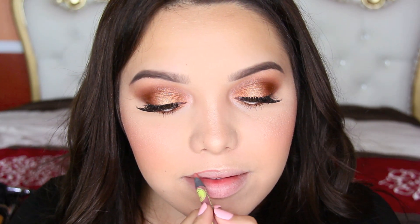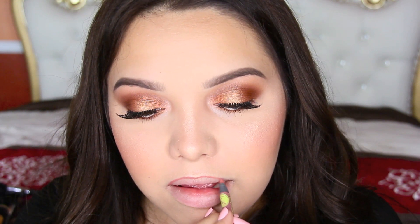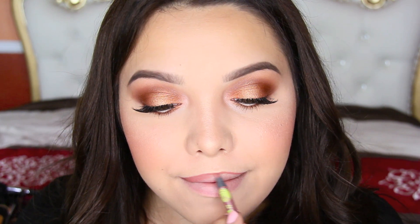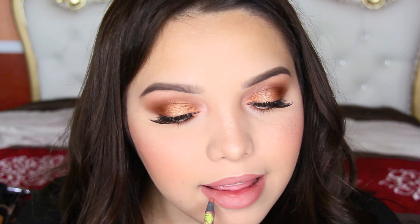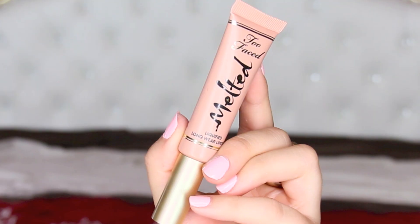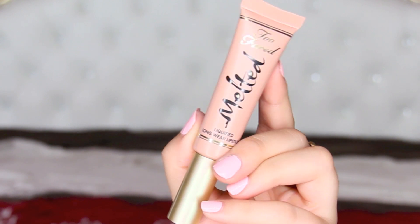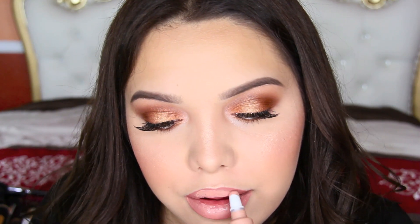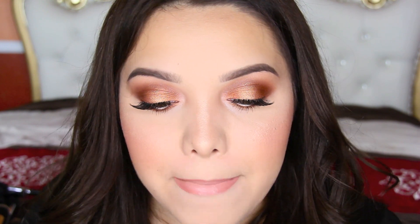To line the lips, I'm just using the J.Cat Beauty Lip Liner in the color Natural. Then I'm going in with the Too Faced Melted Liquified Long-Wearing Lipstick in the color Melted Sugar. This thing is the perfect nude color — I love it. I fell in love with it right away; I just feel like it's going to be one of my favorites.